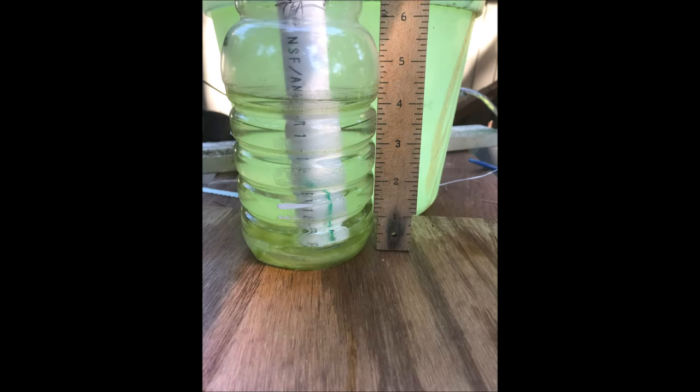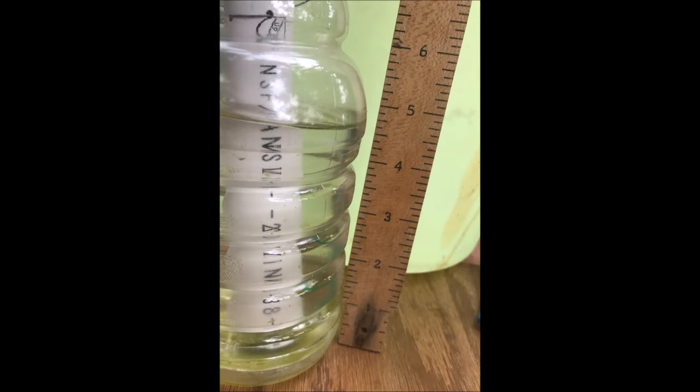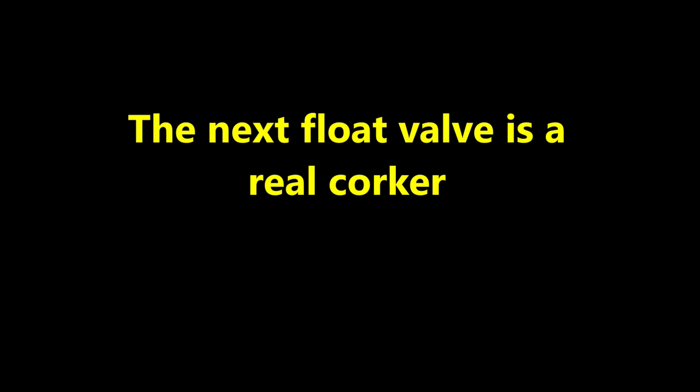Now we're going to get extravagant and place three float blocks in this float valve. It looks like it's holding a water level of about 4 and 1/8 inches, with the bottom block and a little more than three quarters of the middle block immersed, generating about 14 grams of force. In another trial with three different float blocks, the water level was again about 4 and 1/8 inches. The float valve performed less efficiently because the float blocks were crafted by hand and have different sizes and shapes.